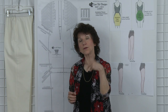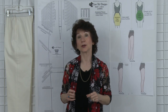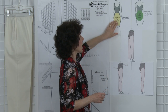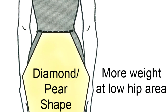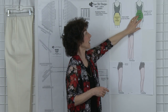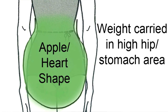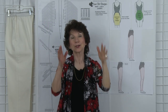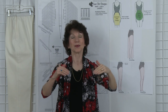First of all, there are a few things I'd like to discuss, and one of them is your hip shape. There are some major hip shapes — we'll just take a quick look at these illustrations. You might be a diamond or a pear-shaped hip, where you carry the majority of your weight in your low hip area. Or you might be more of an apple or a heart-shaped hip, where you carry your weight in your high hip and stomach area. Or you could be more like me, which is quite rectangular and you're kind of even between your waist,